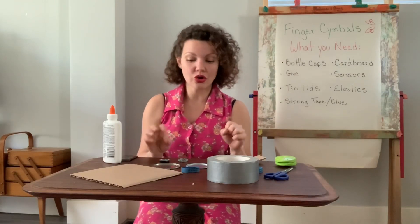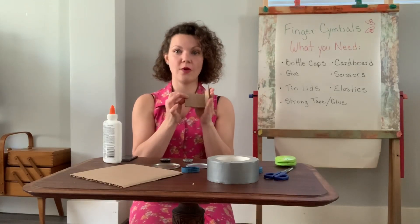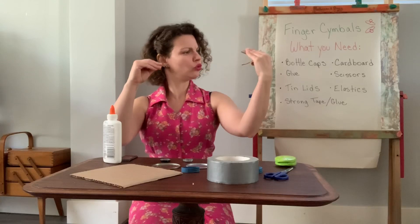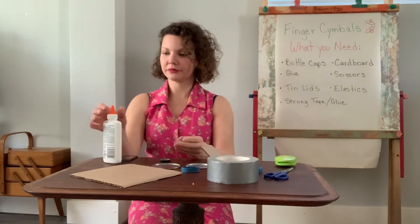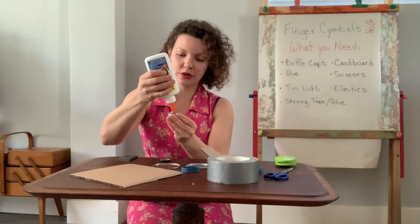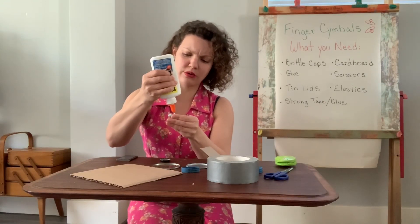Okay, so let's start with our bottle cap ones first. I've cut my piece of cardboard and folded it to a size that makes sense in my hand. Looks good! Let's start gluing. I'm gonna put a nice dollop of glue. It's a workout getting this glue out.